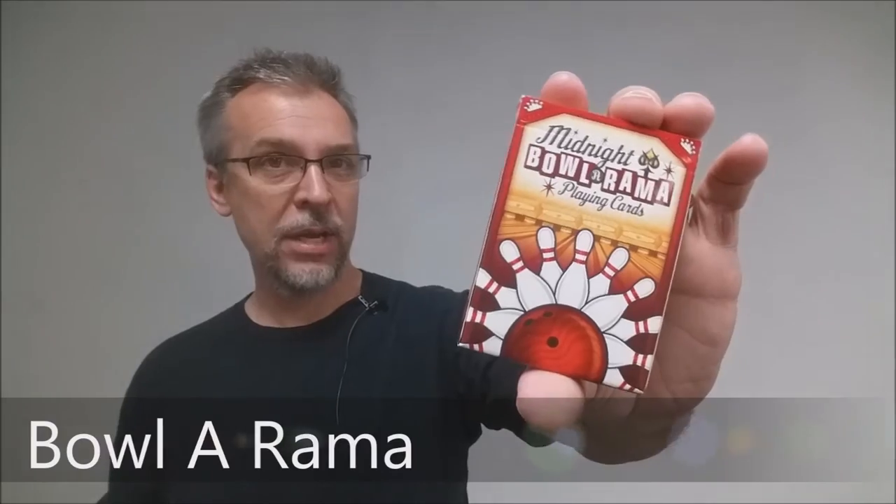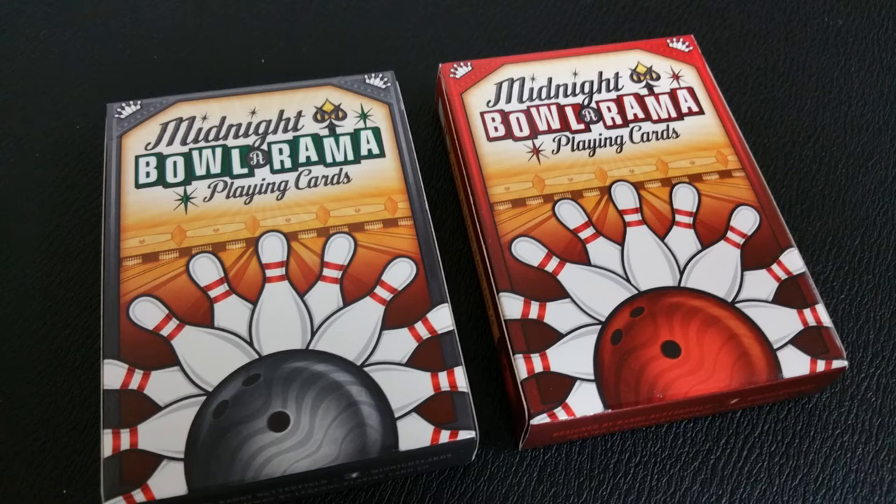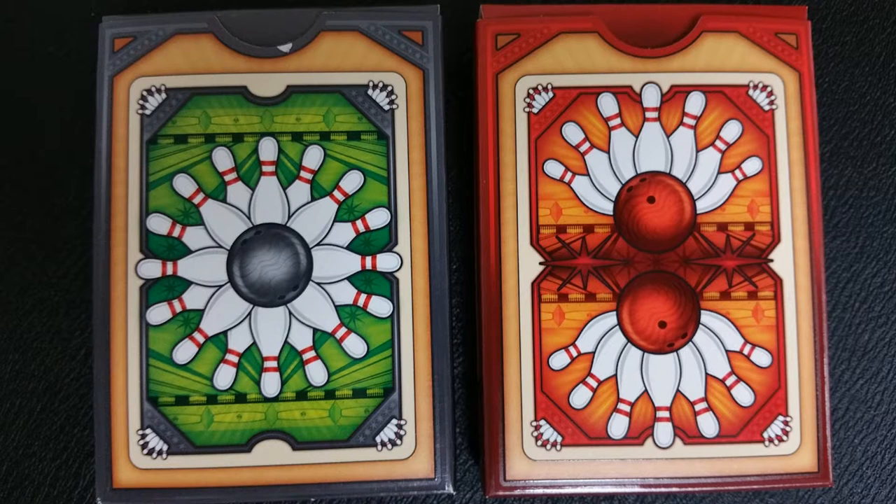Today we're going to look at the Midnight Bowl-Orama cards from Midnight Cards and Randy Butterfield. So what are these cards? Originally this was a Kickstarter that was successfully funded. These are cards themed around bowling and the old retro 50s, 60s bowl-o-rama concept. So these are all embodied with a really cool retro vibe, and these two decks come in red and black and they're both unique, exciting, and fully custom.